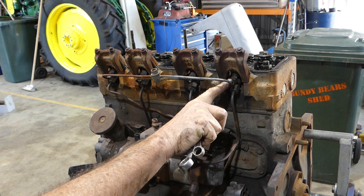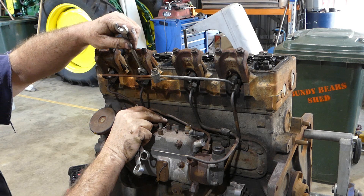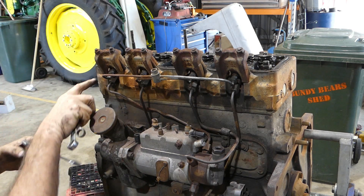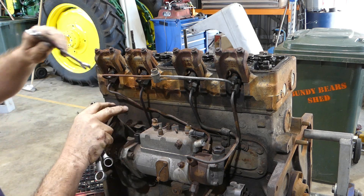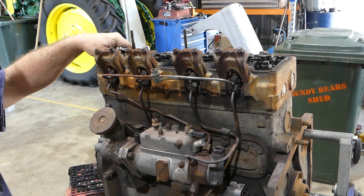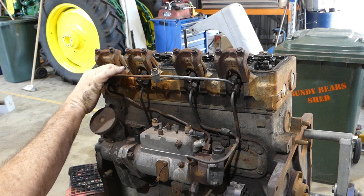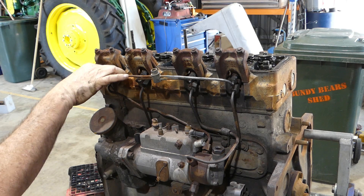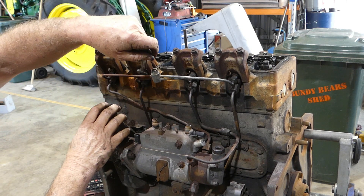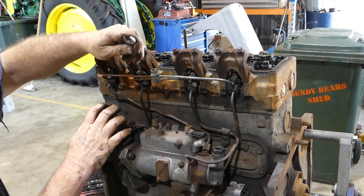This is the return line — the return from the injectors goes up through here and comes out through there. Looks like it's been a problem area. There's thread tape on all of these and they're not very tight, even just finger tight. So they may have had a problem at some stage.